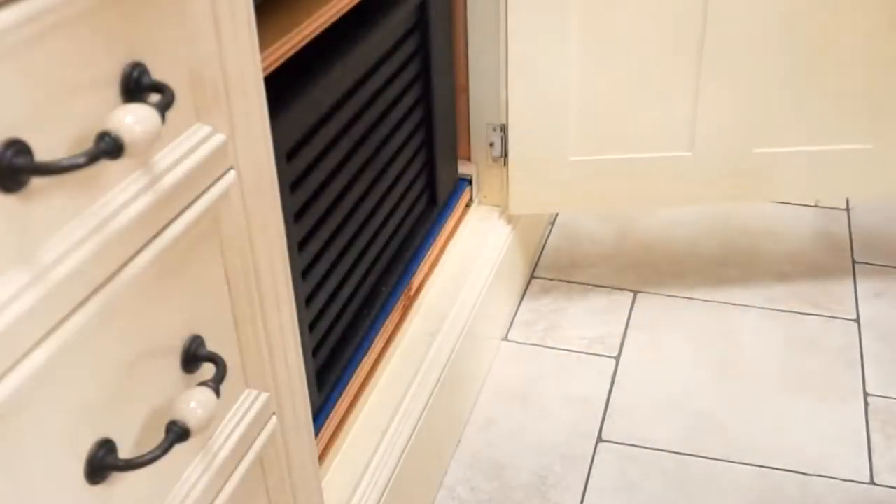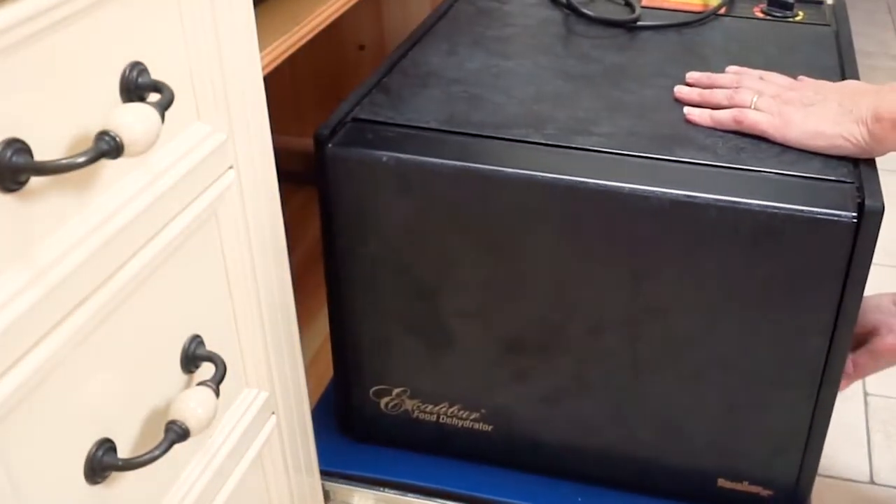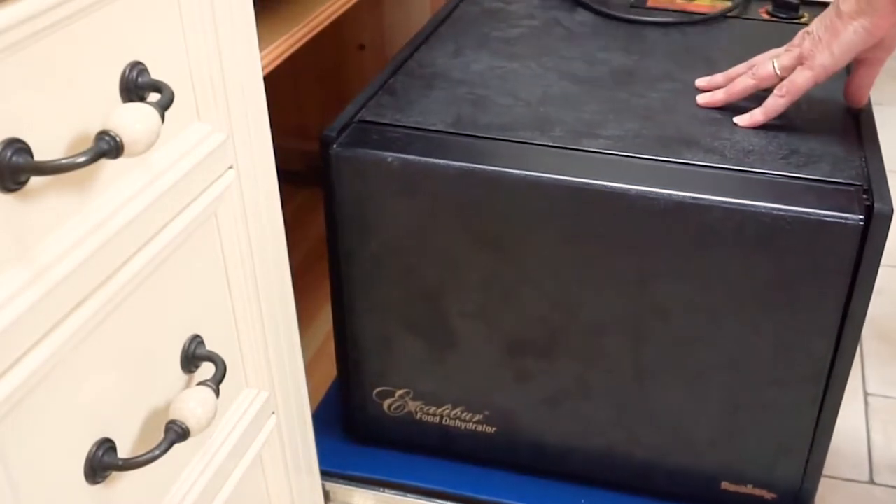I have an older 9-tray Excalibur Dehydrator, one of the best investments I've made. I bring it out, plug it in and get the trays ready.